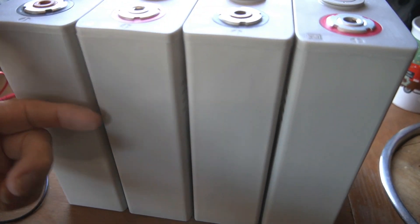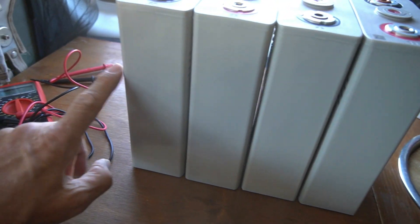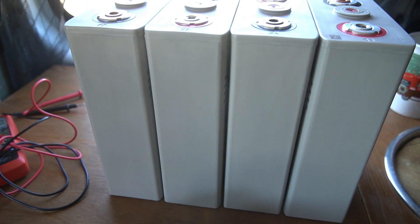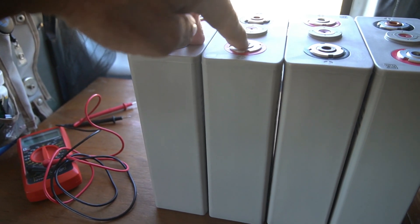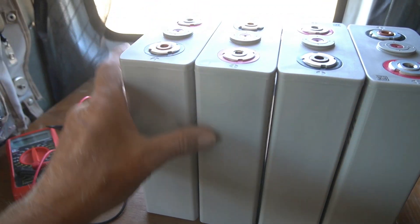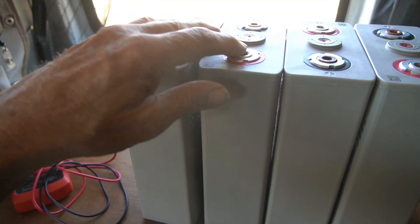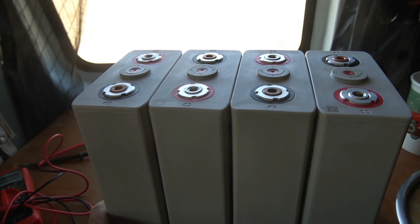Now I've got to get them to hold together, so I'm going to put hose clamps all the way around here to keep them from sliding apart. Because when you put the screws in to connect these in series, if they slide or slip you can damage the threads and break your connection there, and then you ruin the battery. So we've got to prevent that.